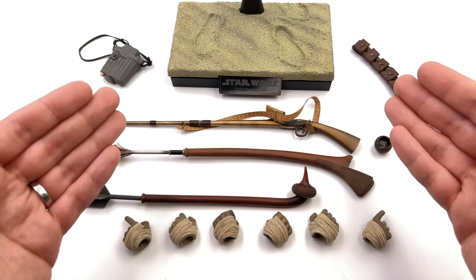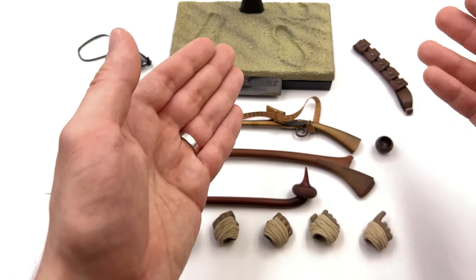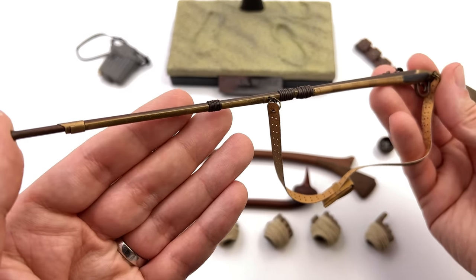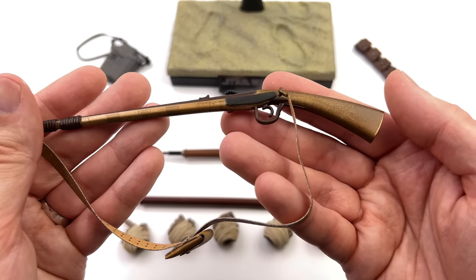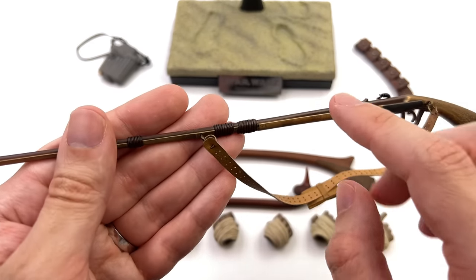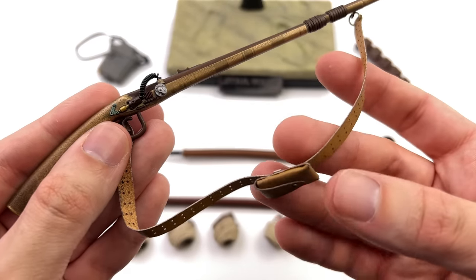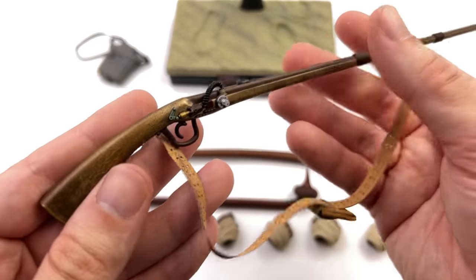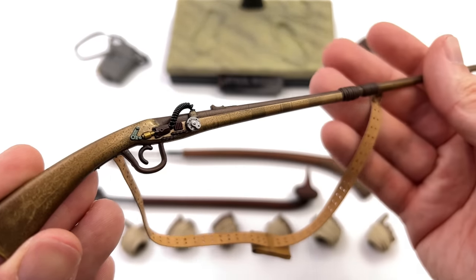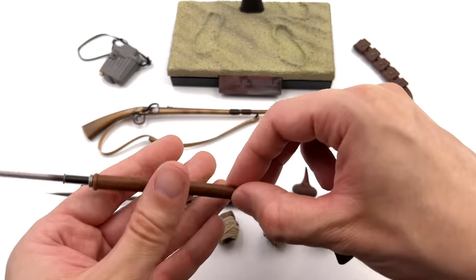You get three different weapons you can use with your Tusken Raiders — in conjunction with the bandolier you can mix up the look so they look slightly different on display. The first is the cycler rifle, and this thing is awesome — it's a massive rifle with a bunch of different paint finishes, a little spring-looking piece towards the back, and a pleather-style strap. I love the gold metallic finish with the wash over the top; it makes it look aged, weathered, dirty and grimy — perfect for Tatooine.